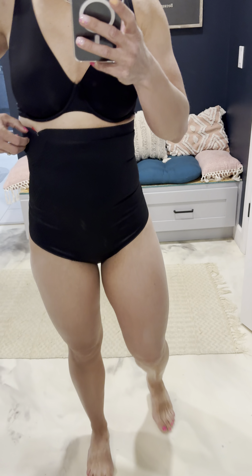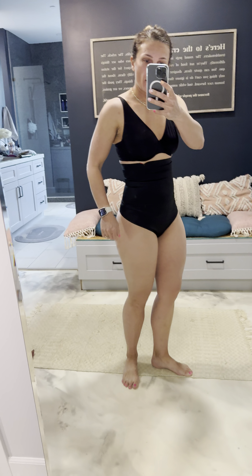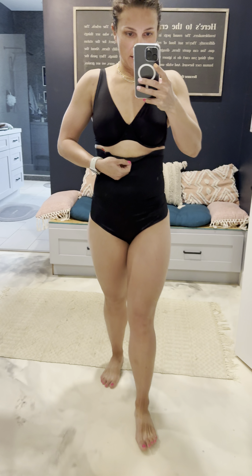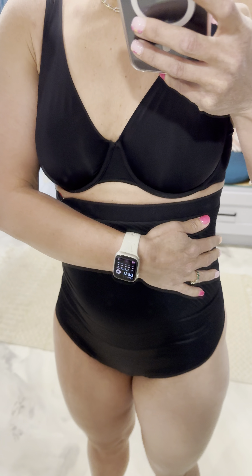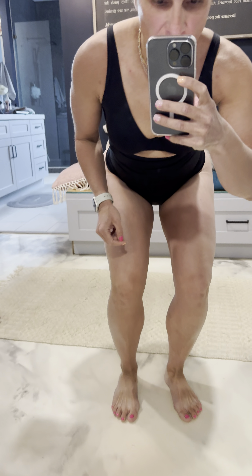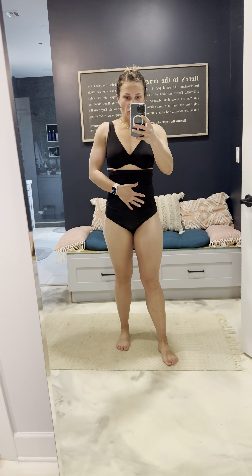So I have this — it's called a Thinstinks. It's shapewear, and it's also a thong. I ordered a medium. It has this great stuff here to keep it up. I don't think it'll fall when I bend over. It kind of reminds me of like a swimsuit, but really great at holding you in.